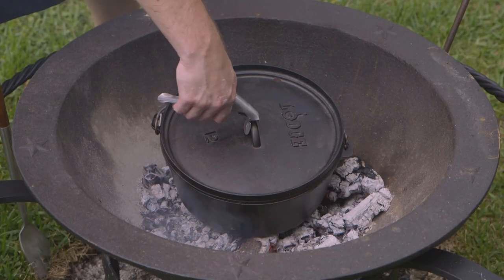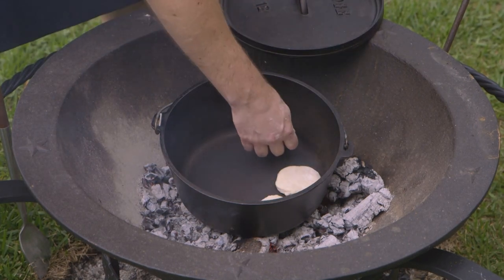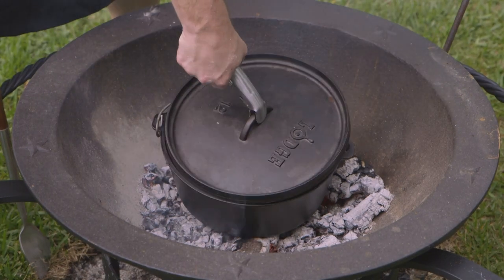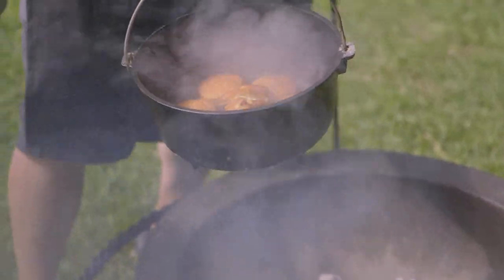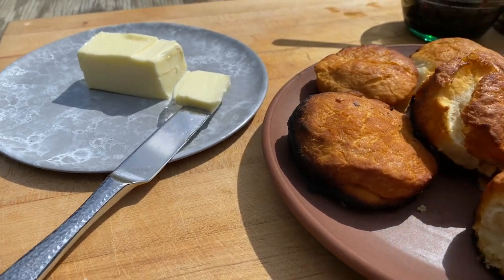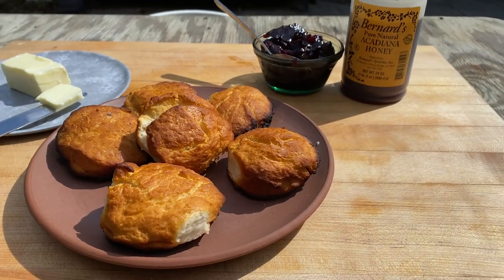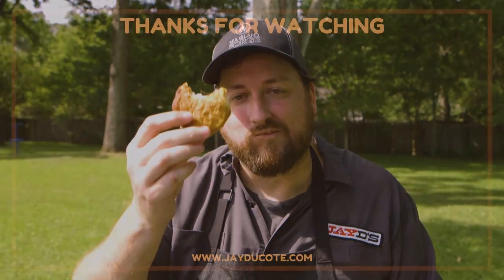Our Dutch oven is preheated on the coals, and now all we got to do is arrange our biscuits right inside there. Golden brown coming right out the top, and our buttermilk bacon fat biscuits are out of the Dutch oven. We've got some honey, some blackberry jam, some butter to serve these up with. And this is my bacon fat buttermilk camp style Dutch oven biscuit right here. Cheers, everybody.